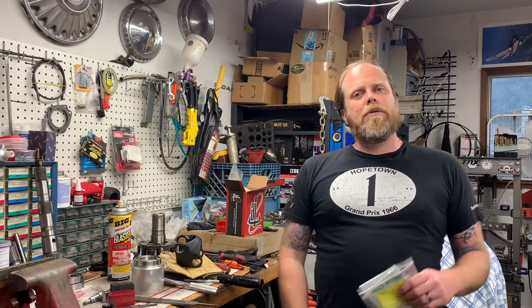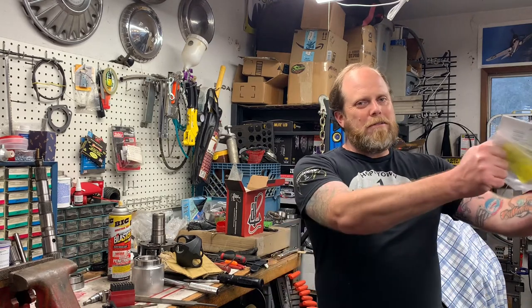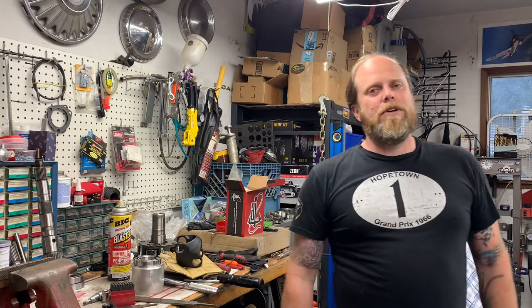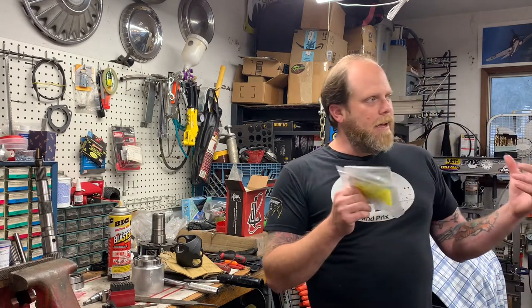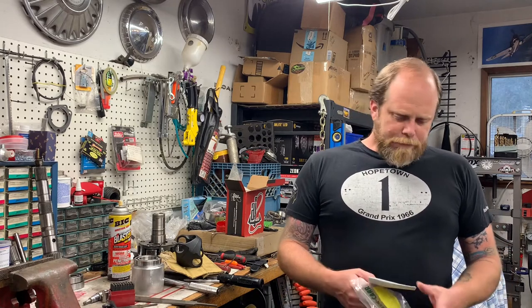Hey, what's up guys, Casey here back with another update. Do you have a third generation full-size Bronco? Is your tire carrier on the back stiff and groaning when you go to open it? Does it flex the passenger side rear quarter panels under the effort? Well, that's how mine was, and I know a lot of them are that way.